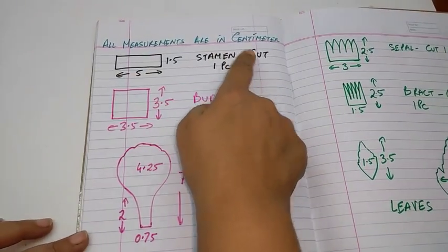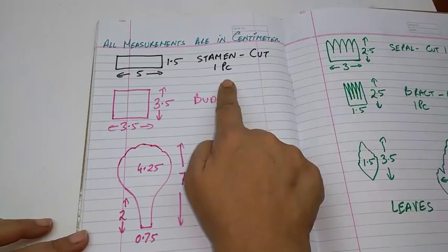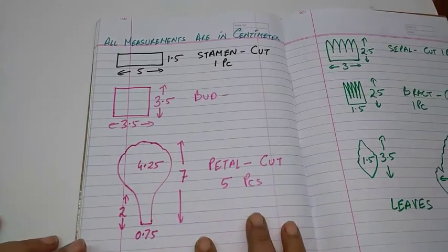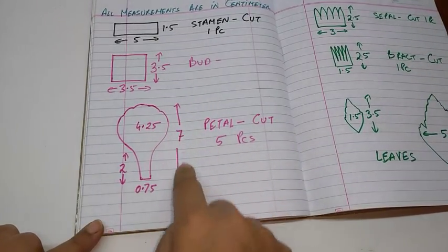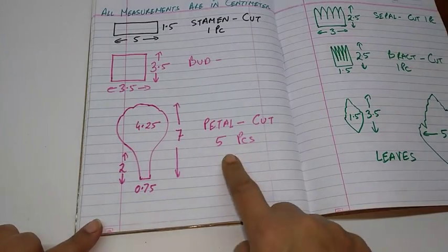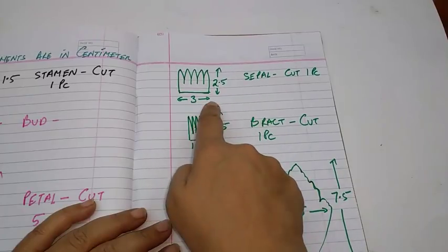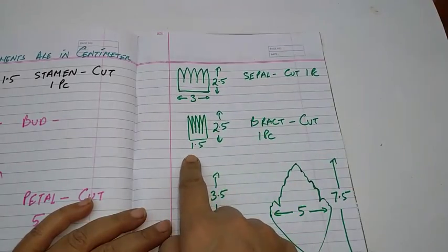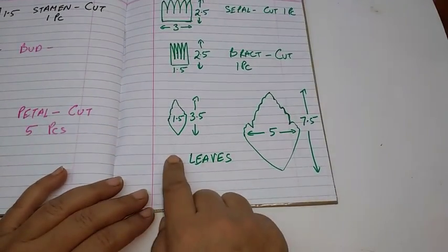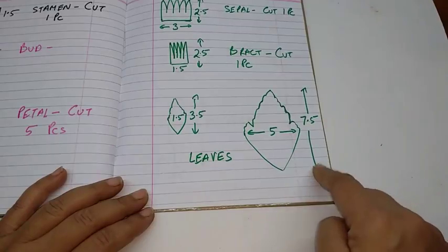All measurements are in cm. The stamen strip stencil is 1.5 x 5 cm — cut 1 piece. The bud is 3.5 x 3.5 cm square — cut as many as you like. The petal is 7 cm x 4.25 cm. The stem piece is 2 x 0.75 cm — cut 5 pieces per flower. The sepal is 2.5 x 3 cm — cut 1 piece. The bract is 2.5 x 1.5 cm — cut 1 piece. The small leaf is 3.5 x 1.5 cm and the bigger leaf is 7.5 x 5 cm — cut as many as you like.